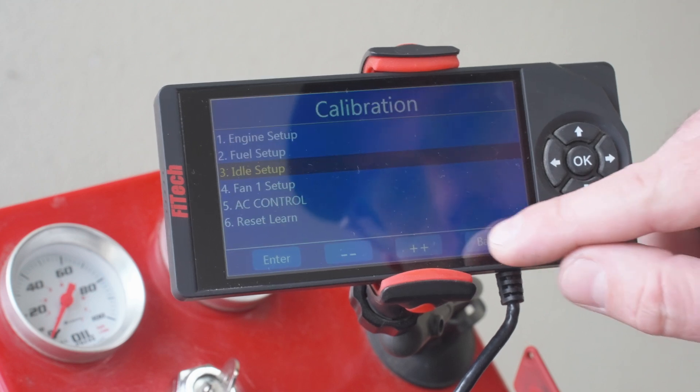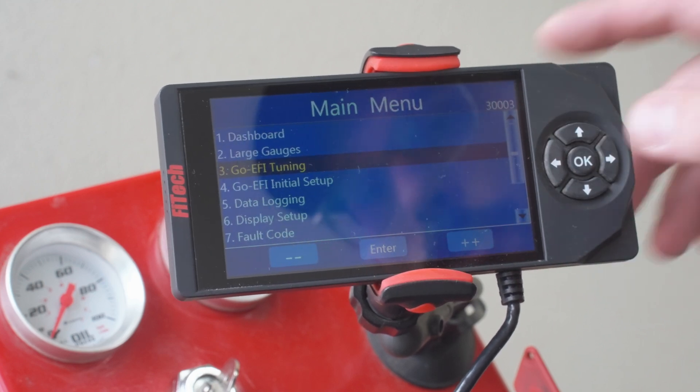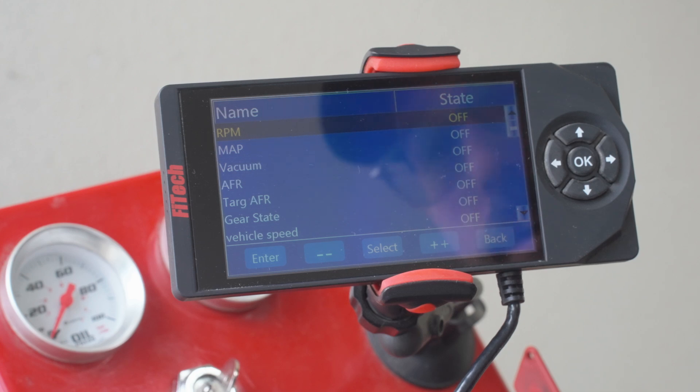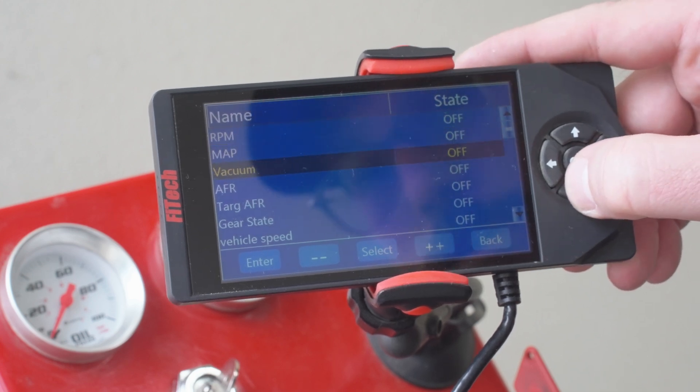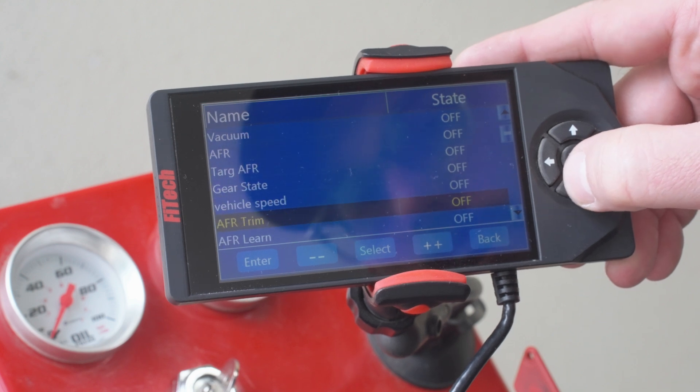What this is doing is locking the throttle position sensor at zero percent. So as I'm using the throttle adjustment screw, I can go ahead and turn the screw as much as I need and it's not going to register anything on the TPS.